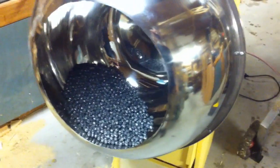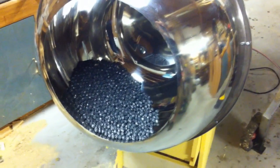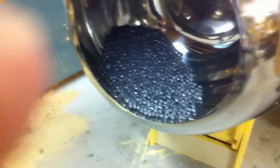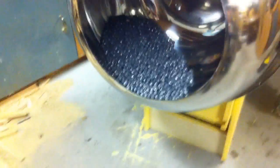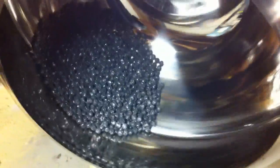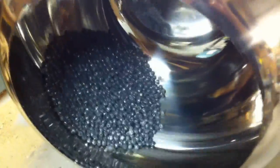We're going to take a look at the issue of stars sliding in a stainless steel drum and see what kind of variables affect this. Here we have some dry stars in a new stainless drum that has no seam whatsoever. You can see that they're completely sliding — there's no cascading at all.